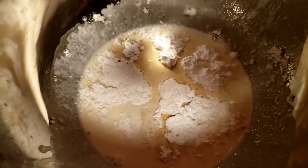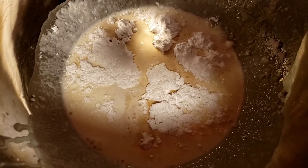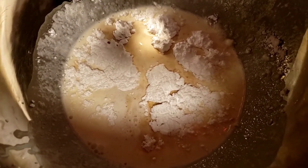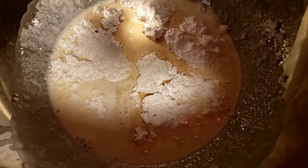Guys, my battery's low, but this is one cup heavy cream, four tablespoons or one-fourth cup of powdered sugar, one teaspoon of vanilla. I'm going to beat it to stiff and then fold it into my vanilla pudding for those cream puffs.